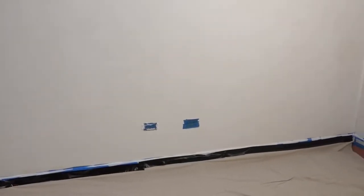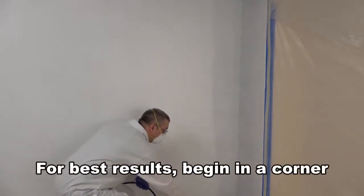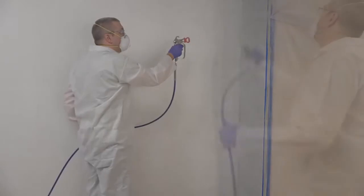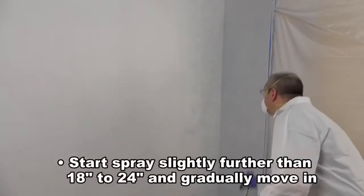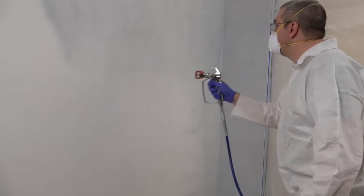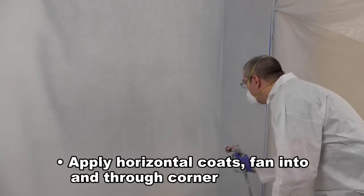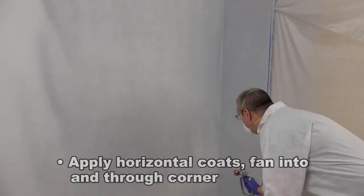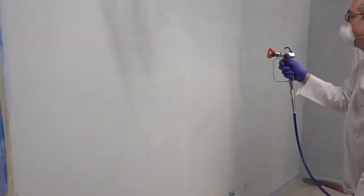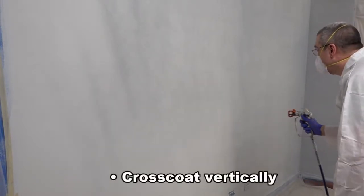Make sure the area to be painted is clear of unnecessary clutter so you can move freely during application. For best results, we recommend beginning in a corner. Unlock the trigger and spray from top to bottom applying an even coat. Start applying with the gun slightly farther than the recommended 18 to 24 inches from the surface and gradually move back in until you get the desired look. Next, apply horizontal coats with a vertical spray pattern. Fan into and through the corner as you begin application on the wall. As you return to the corner with each overlap coat, fan through the corner again. Repeat the cycle until the horizontal coats are complete for the section. Apply a vertical cross coat to even the finish.